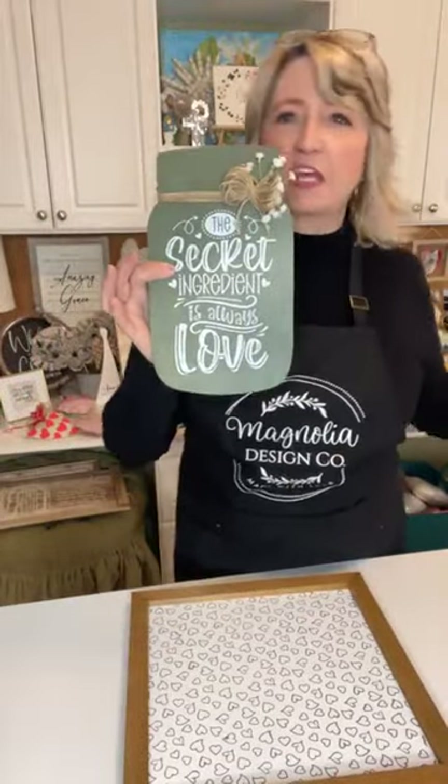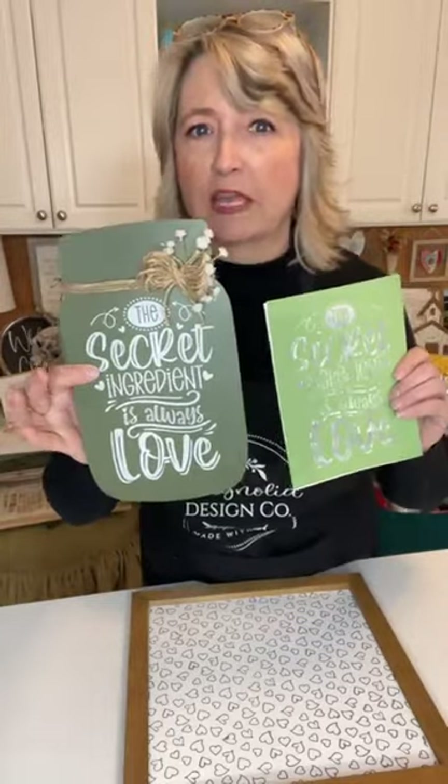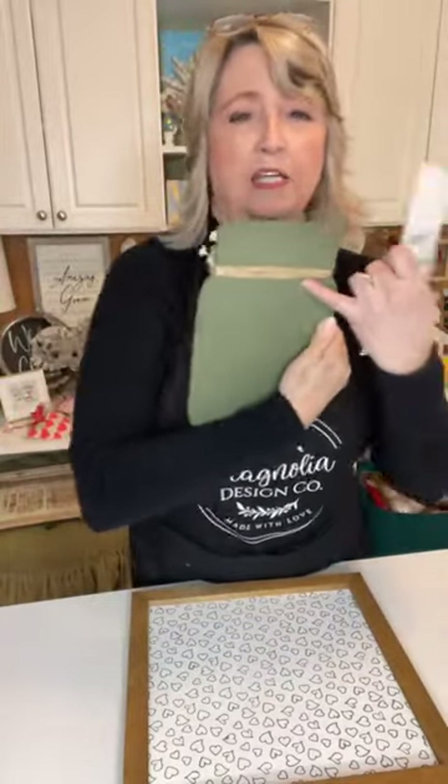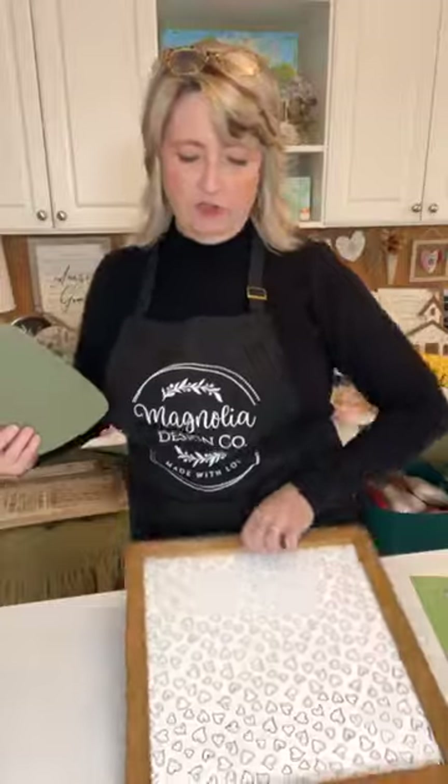Did you join me yesterday when I showed you the Craft Club for January 2023? You got this adorable grayish-green colored mason jar with some twine and little flowers, this adorable little stencil, a new squeegee, and a little pouch of white chalk paste. We made this, and then I showed you the idea of putting it in a wood frame.